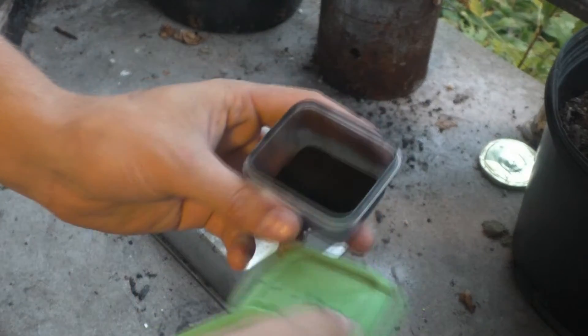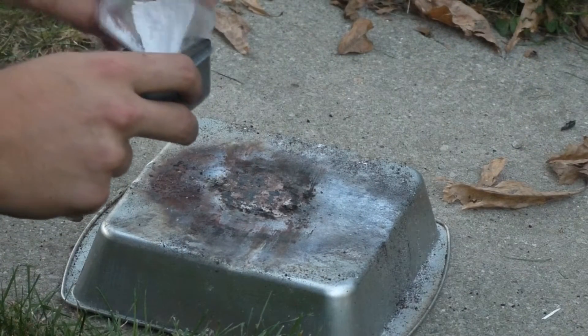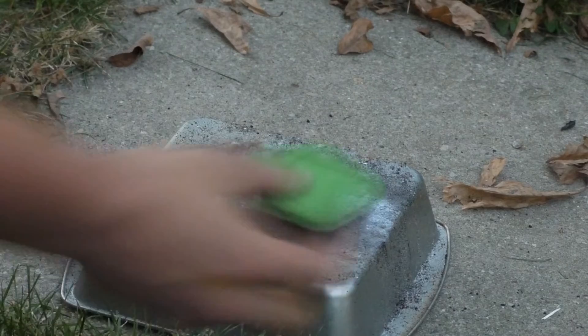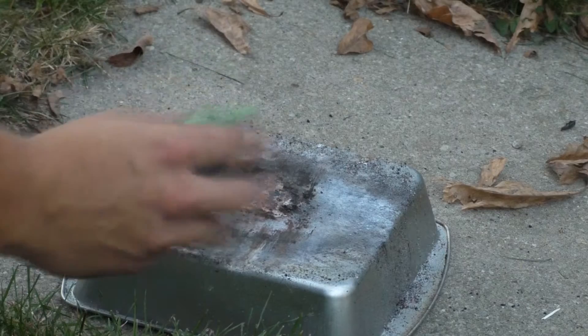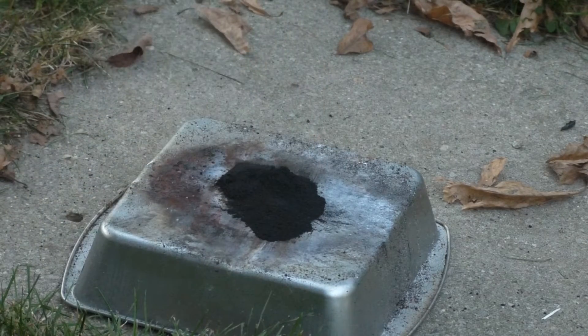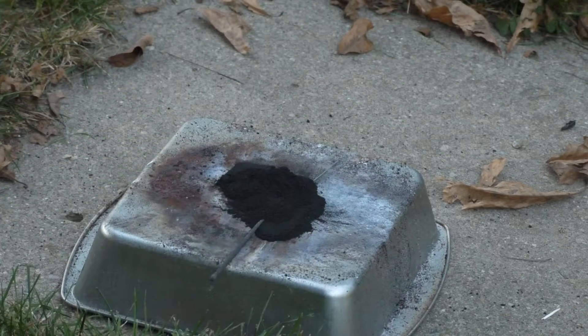So, four grams potassium chlorate and two grams of charcoal — a nice gentle shake to mix. To be safe, because I don't want to be close by when this potentially goes off, I'm going to take a sparkler and just barely dip it in there, so it shouldn't have much of an effect on the actual test.